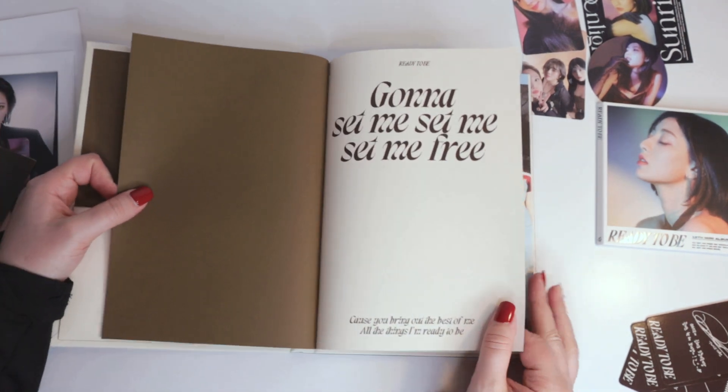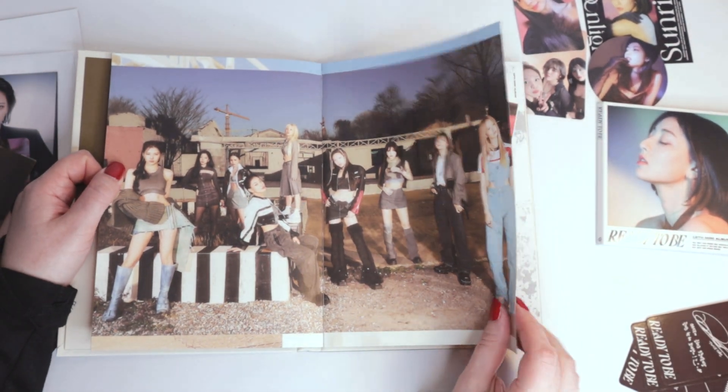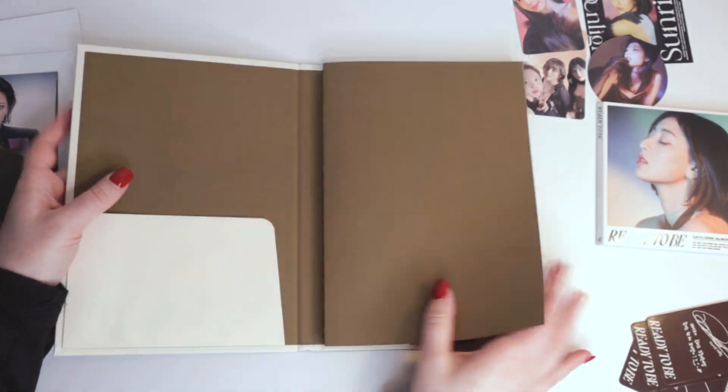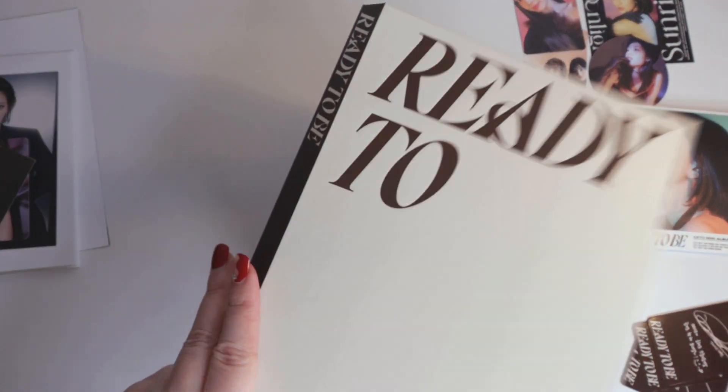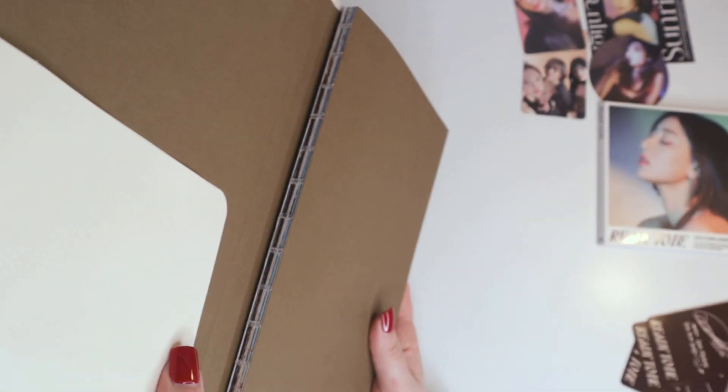Let's just go through some of the photo book. It's very strange — the spine. We have a spine out here but it's not connected, if you can see that.